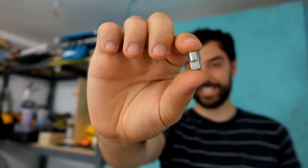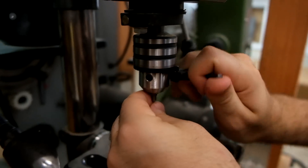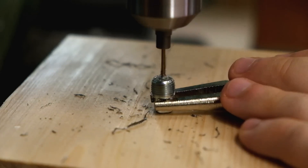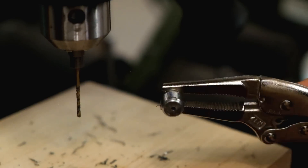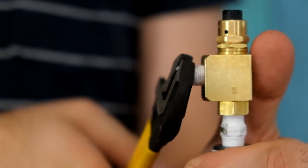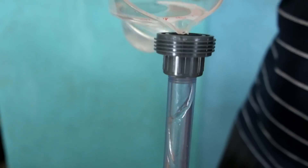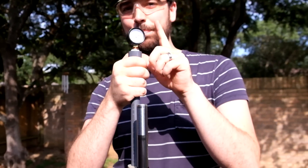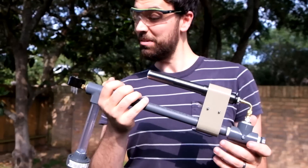We want it to be like a concentrated pew, so we're going to make one using this little plug right here. Now it's time to test. One special feature we have is this pressure gauge right here, so we can test it at different pressures and see how it performs. Should we go? Let's do it.